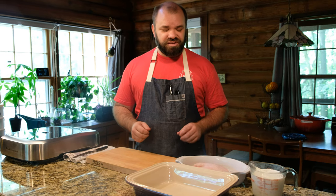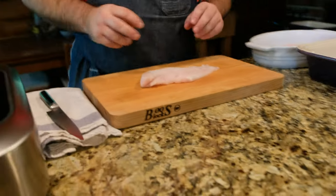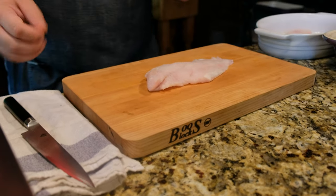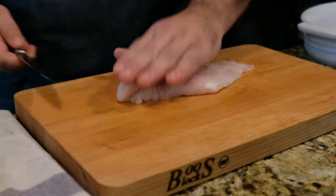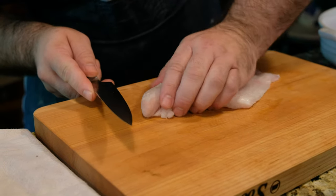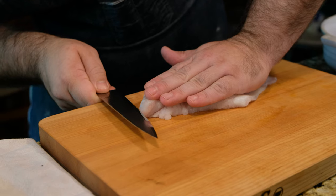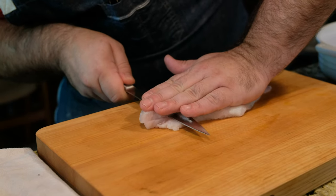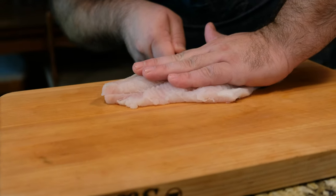First thing we're going to do is slice this catfish. I have about three filets here. What I did first is put these in the freezer for about 15 to 20 minutes — they're not completely frozen, but they do have a little bit of stiffness to them. You're going to take a thinly bladed, very sharp knife, hold it flat, and come in along the edge so you're not skewing the knife up and down. Start in the middle and just go slow, making even strokes as much as possible.